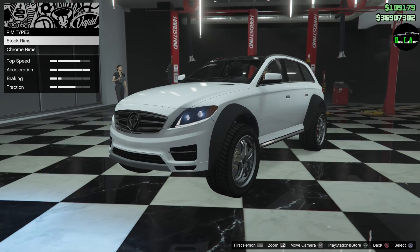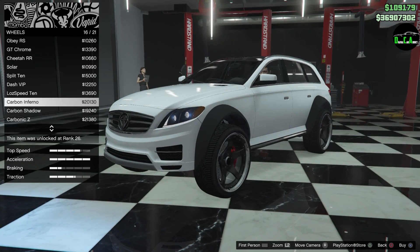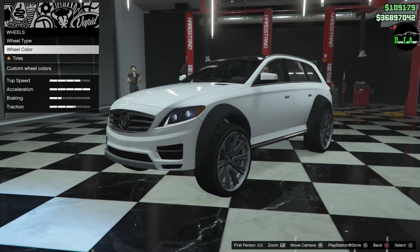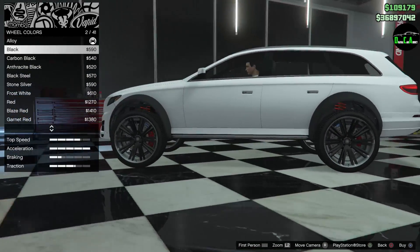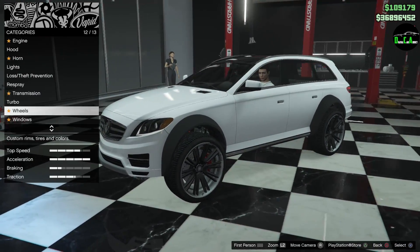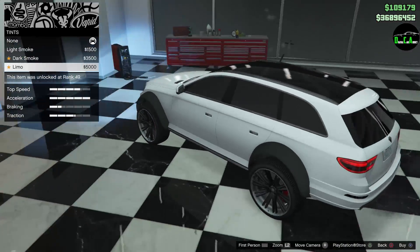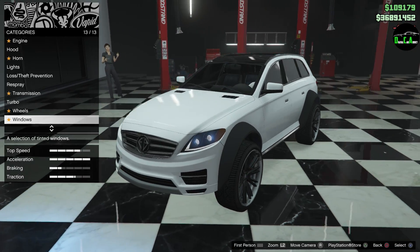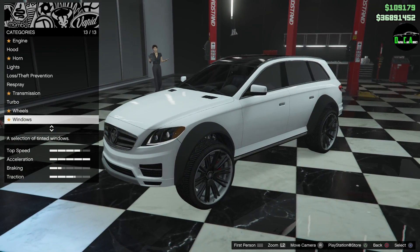I think I know which ones I'm going with — here they are. These are blacked out but keep the lip on the end to match the little chrome strip on the side skirt. It's really nice — the grill and all that gives you a little bit of chrome to match with the black and white. I definitely want to tint the windows. I think limo tint looks really good on this — I normally don't put that on most vehicles but on this it looks really good.